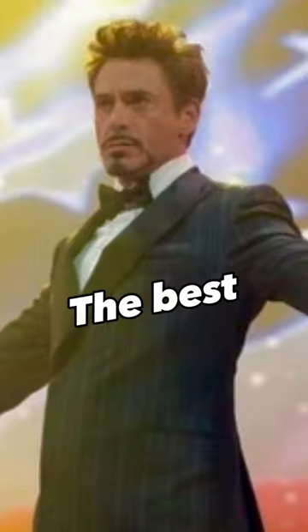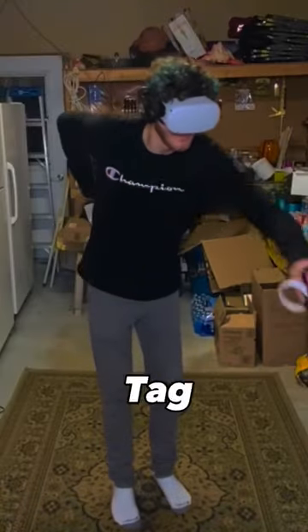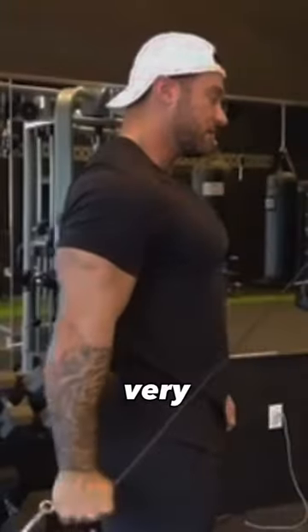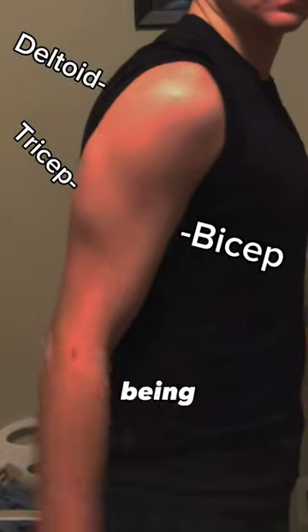Here's why I think Gorilla Tag is one of the best games you can play if you're looking to build upper body muscle. As you can see, whenever you have to move in Gorilla Tag, the movements your arm makes are very similar to both a tricep pushdown and a regular curl. And as you can see when I do it, you can see that all of those muscles are being activated.